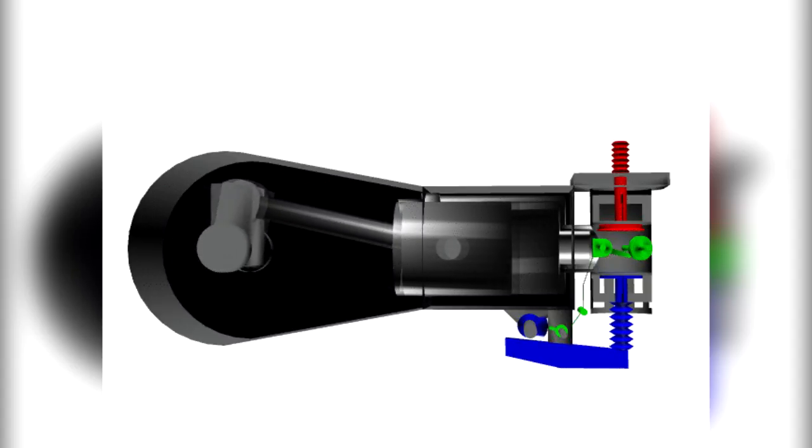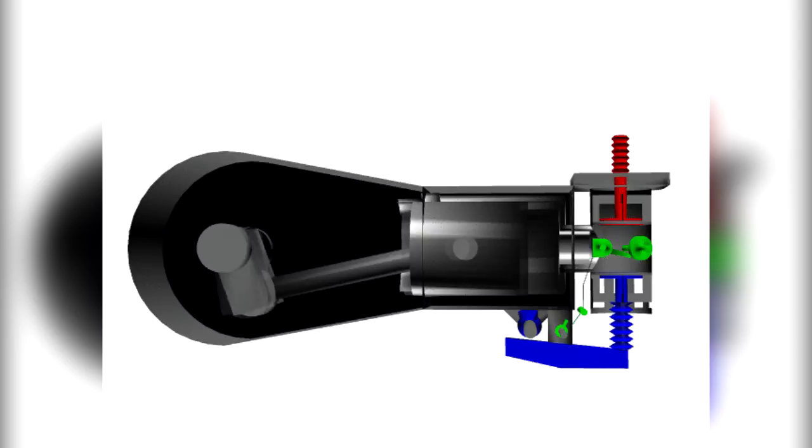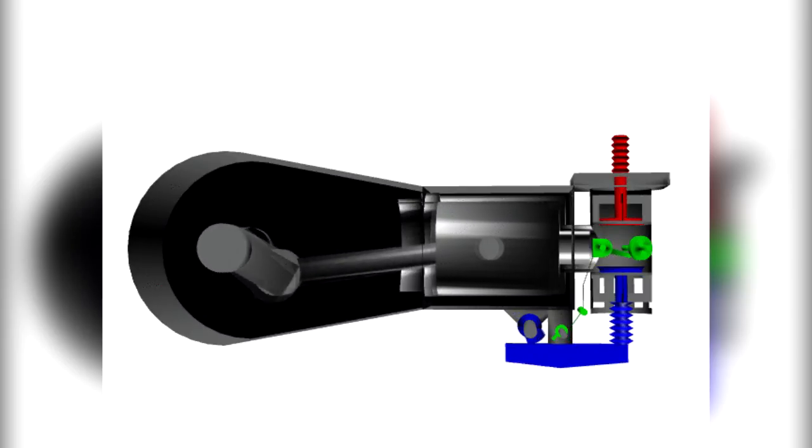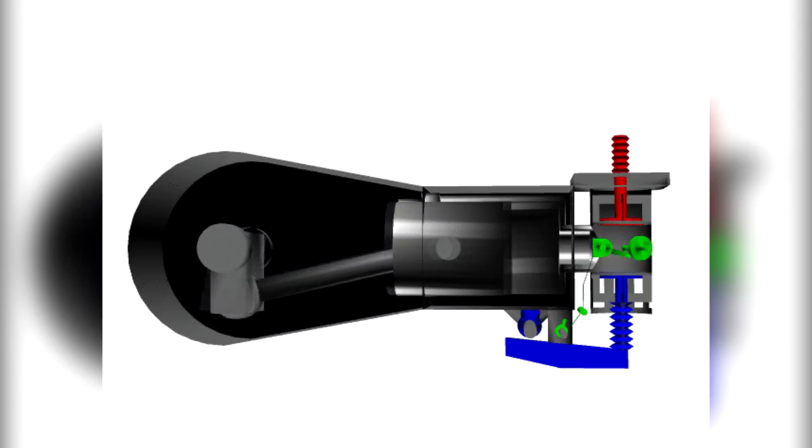If one of the magnetos fails, the other is unaffected. The engine continues to operate normally, although a slight decrease in engine power can be expected. The same is true if one of the two spark plugs in the cylinder fails.